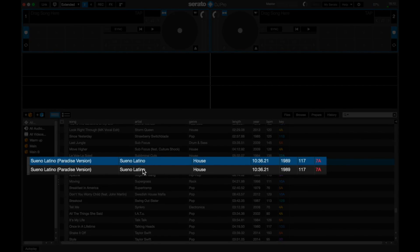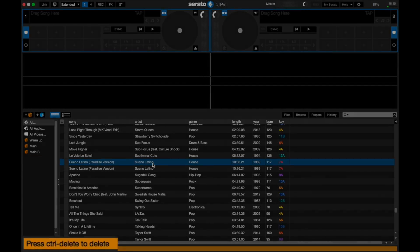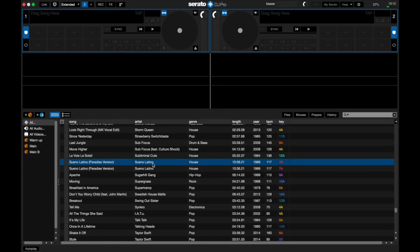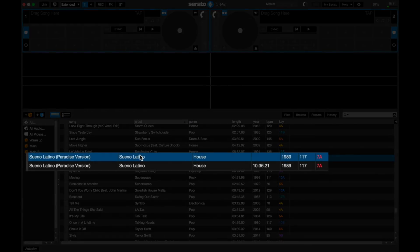Have a look here — here are two tracks which are the same and I want to get rid of one of them. You hit delete on your keyboard and it says press Control and Delete to delete. So you hold down Control on your computer, or Command, and then hit Delete. There you go, it's gone. But that's not much of a tip, is it? Trouble is, you close Serato down, bring some more tunes in, and then suddenly at a DJ gig, this happens — two of them again.